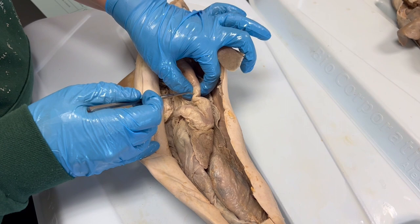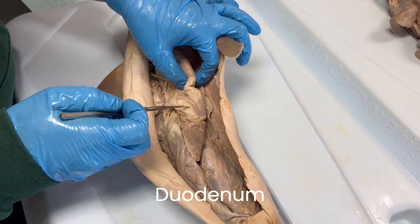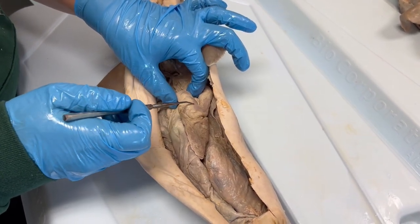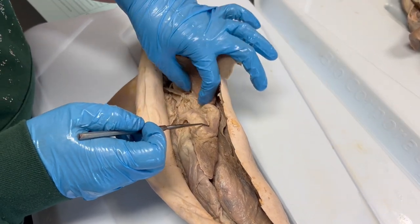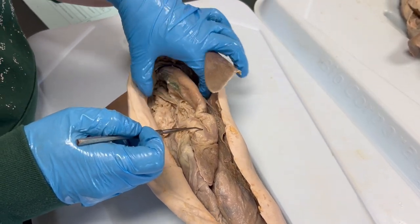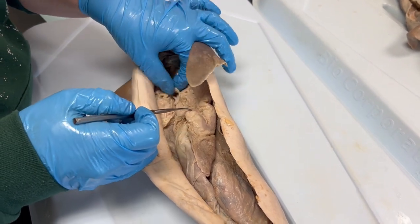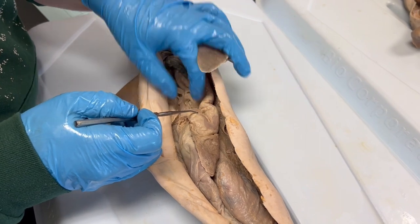Partially digested food will enter the duodenum, which is the first portion of the intestine of many vertebrate animals. The duodenum is going to receive a lot of digestive enzymes from other various parts of the digestive system. Both the pancreas and liver produce components necessary for the chemical digestion of food, and those components are added to the food in the duodenum.